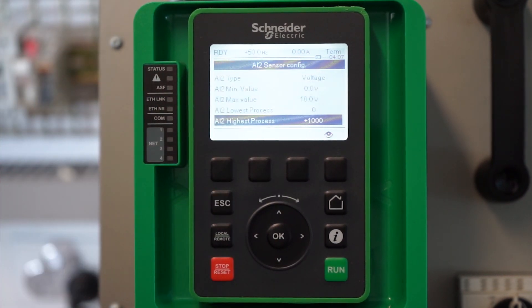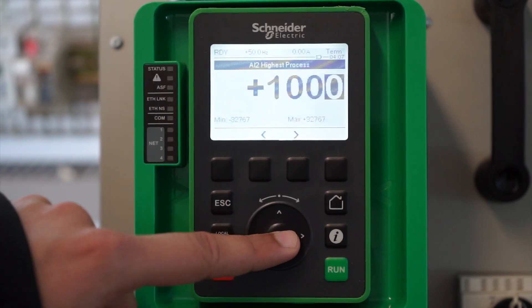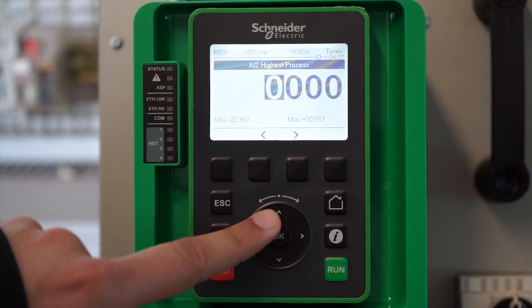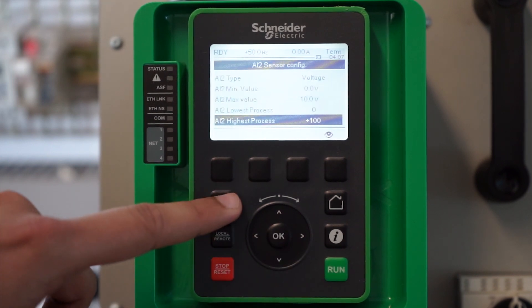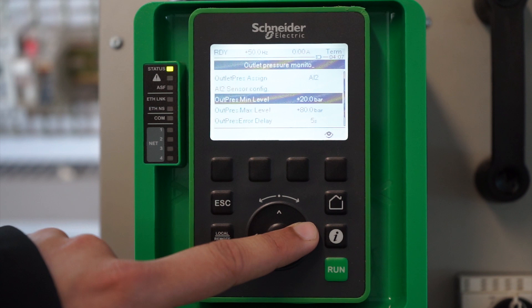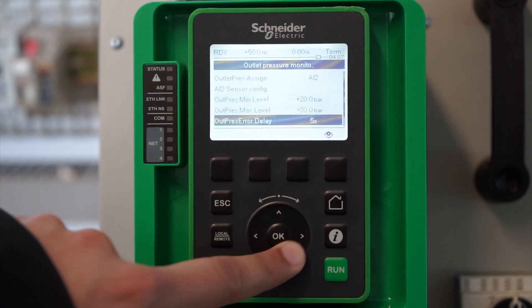If you want to set the range up to 10 bar, you will need to set the process value to 100. As an example, we will set it to 200 to show how you can trigger an error based on the outlet pressure of the sensor. Now we are back into the outlet pressure monitoring menu.